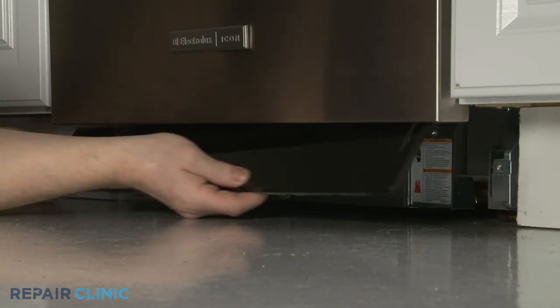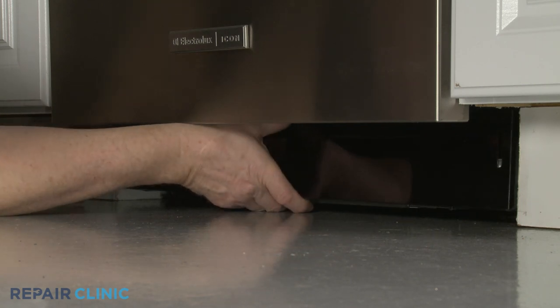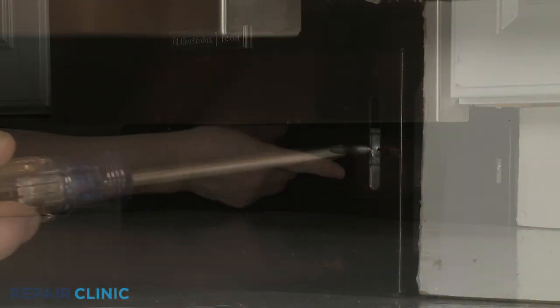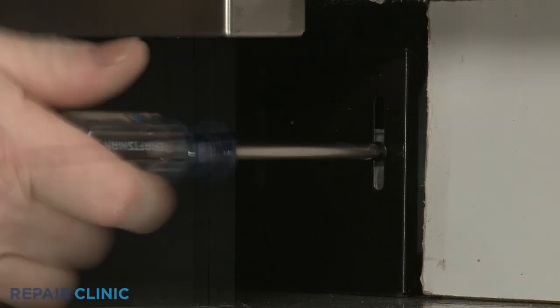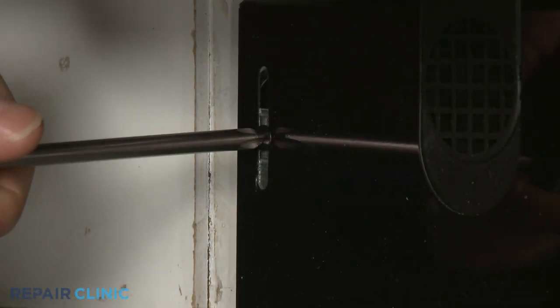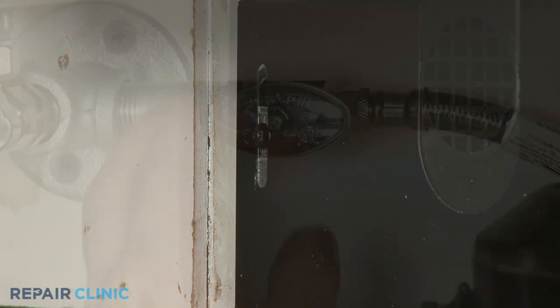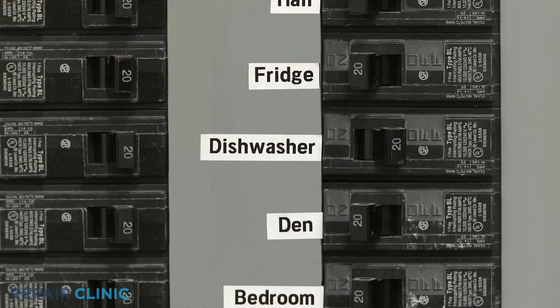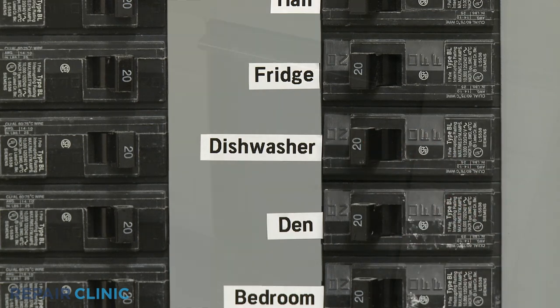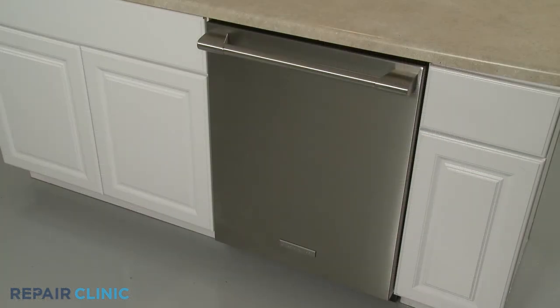Re-align the lower access panel and re-thread the screws to secure. Turn the water supply back on as well as the power, and your dishwasher should be ready for use.